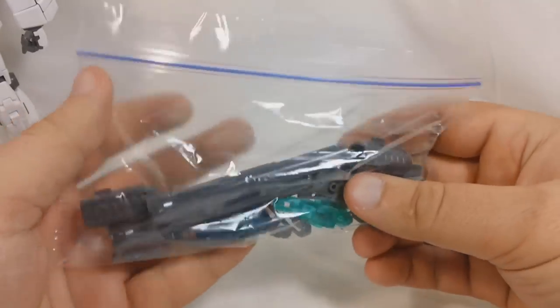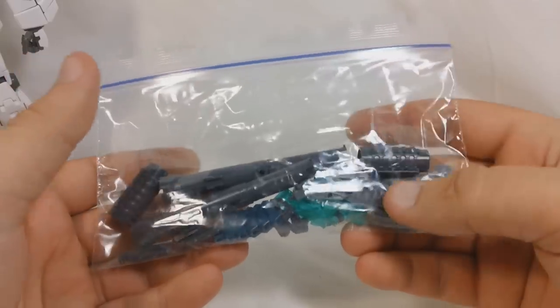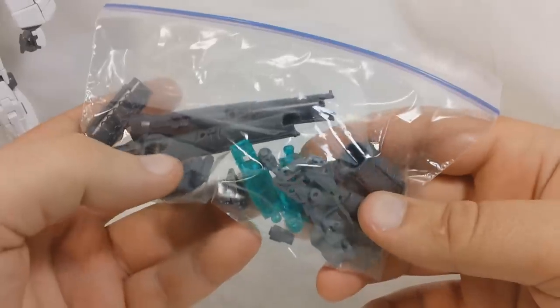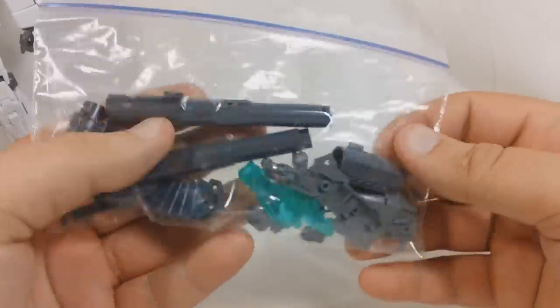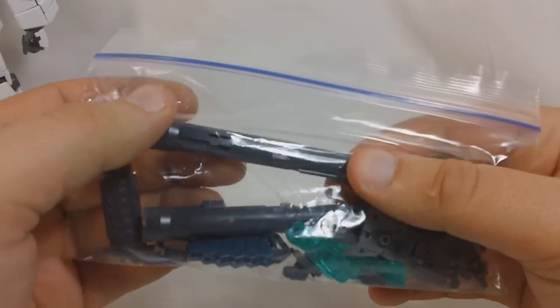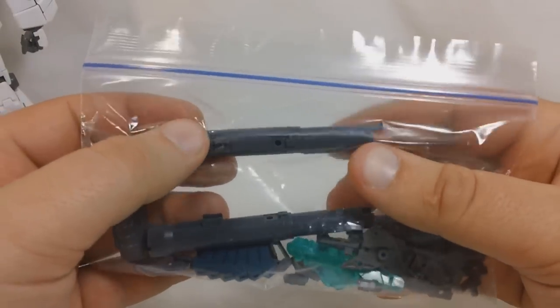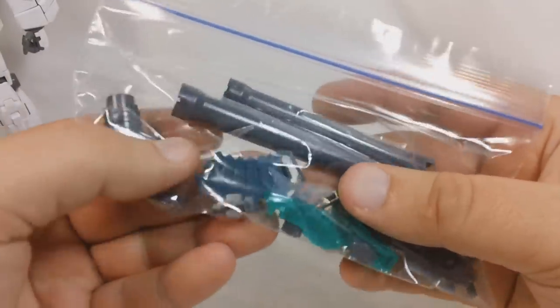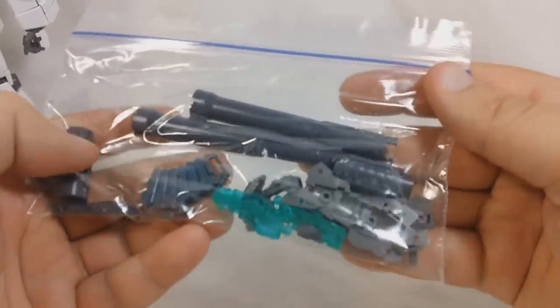And you are going to have a few leftover parts — don't be alarmed, these are just normal. Some of them are leftover from the Verka version of the Unicorn Gundam, and some are leftover from the Hyper Bazooka. They give you a different barrel to accommodate for those missile launchers, so you'll have those parts leftover. And then you'll have some ammo packs for the beam magnum leftover as well.